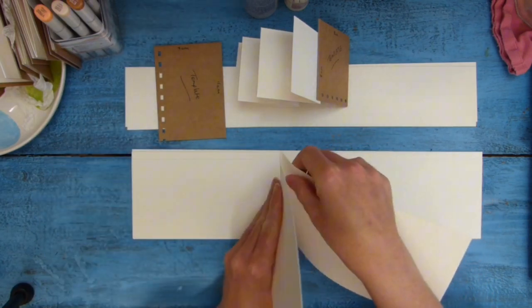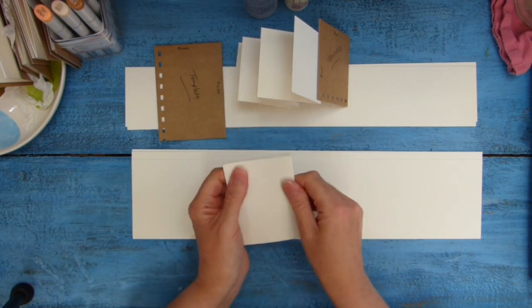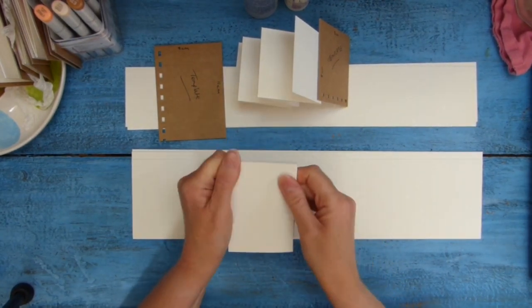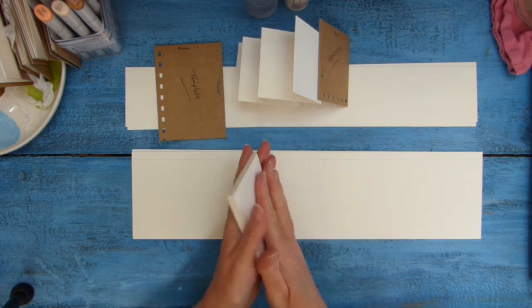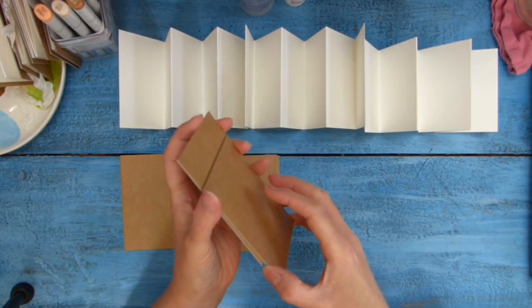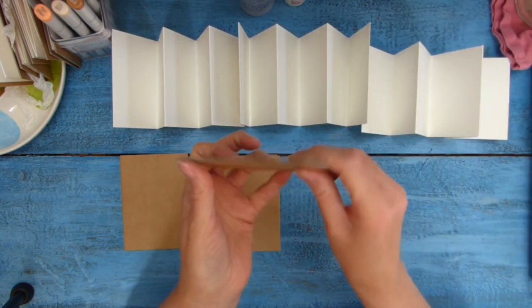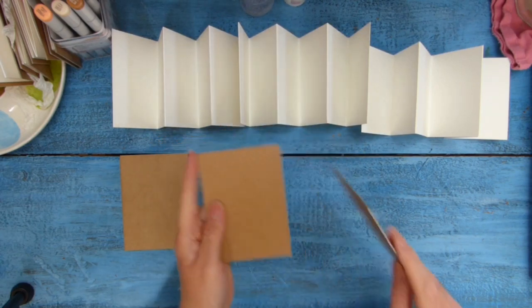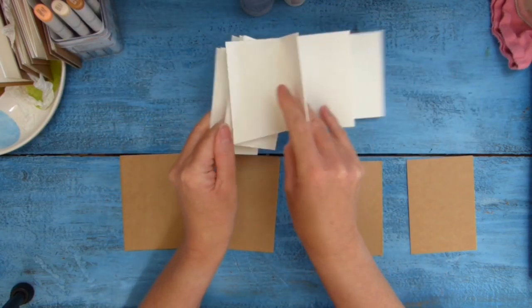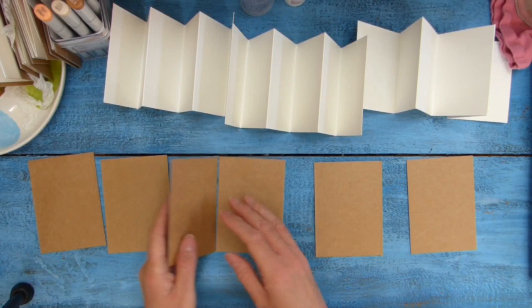So let's just fold these up. It does help — so they're not quite so springy — to get yourself a bone folder and squish those fold lines so it's not quite so springy when you're putting it together. I've cut my board covers and I'm going with the rectangle ones — 8 centimeters by 11 centimeters — and I've cut three lots of those because I've got three page pieces from the sheet of A3 card.